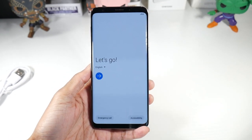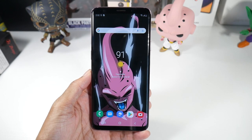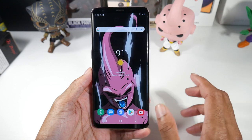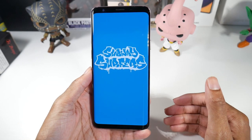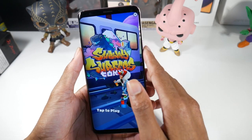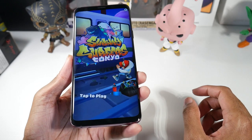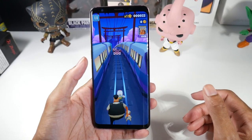Let me talk about the display first because it is a very nice display. You have a 6.2-inch Super AMOLED panel, it's HDR 10, it's a 1440p display with 529 PPI, and of course it has an always-on display. Also worth noting — there is no notch on this display. Samsung decided to go no-notch when a lot of phones were going with notches, and it has a slight curve to it.